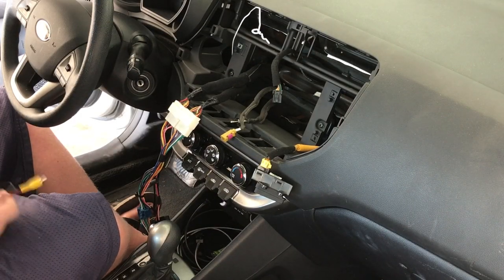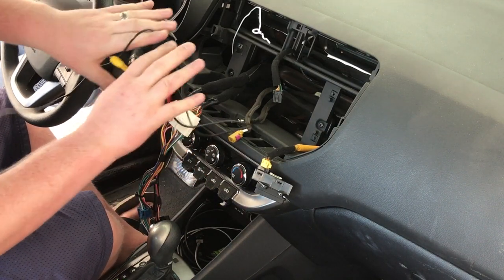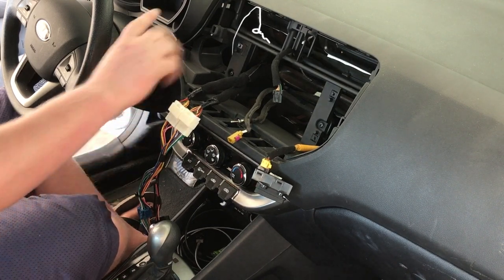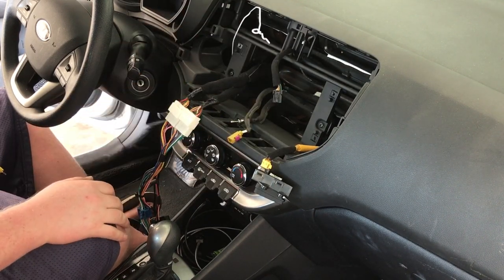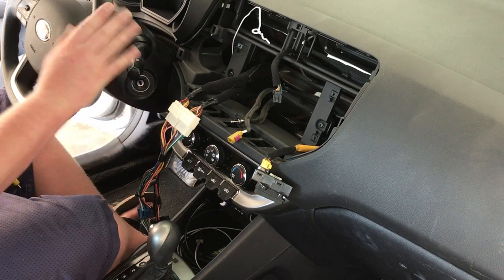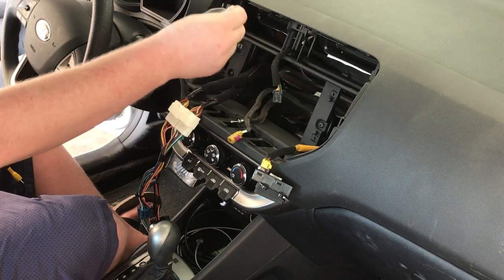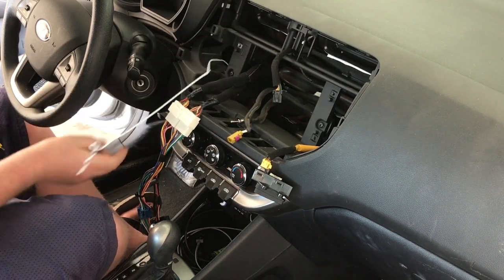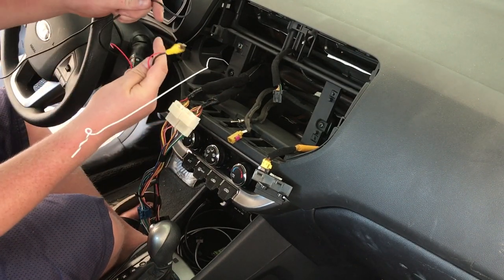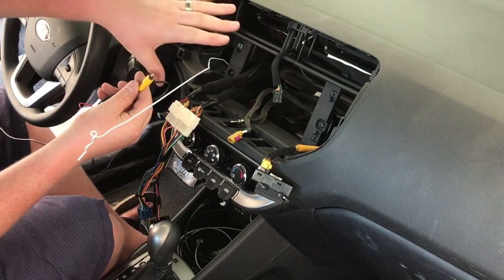At this point we're going to go ahead and run our backup camera wire. We've gotten the dash all pulled apart here — check out the description for a video on how we replaced this and got the dash removed. It'll be super helpful if you're looking to do a backup camera on this car with an aftermarket radio. Using a hanger, I can see it come out by the pedals. We're going to fish our video wire through. This wire will bring the signal from the camera in the rear all the way up to the radio.